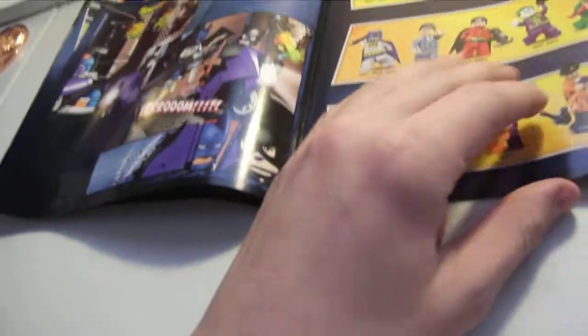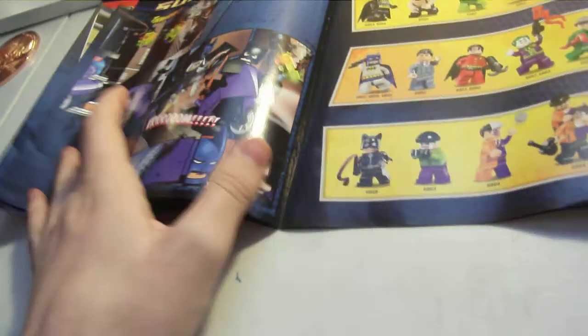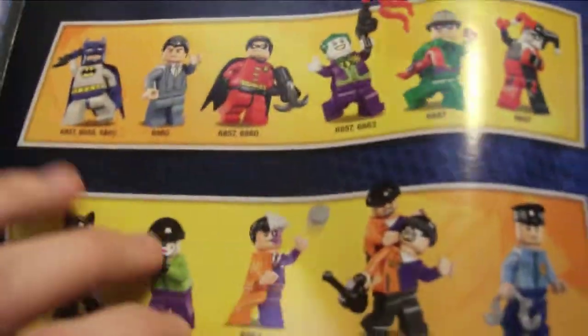We got the comic book number 5. I now have all of the sets except for one, and I have most of the minifigures on this page now.